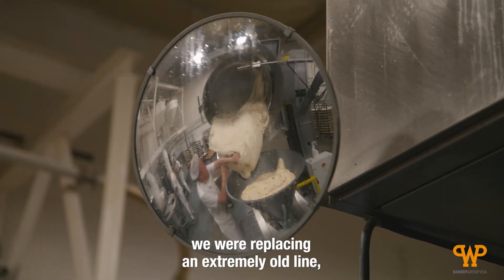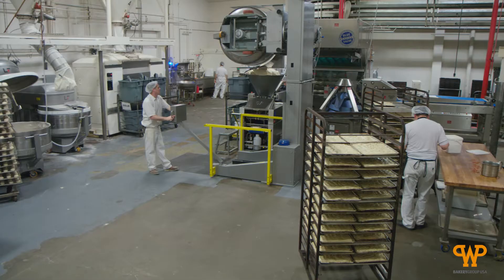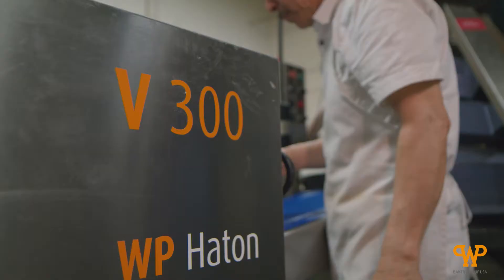When we bought the new bread line, we were replacing an extremely old line. It was massive — probably four times what it is now.